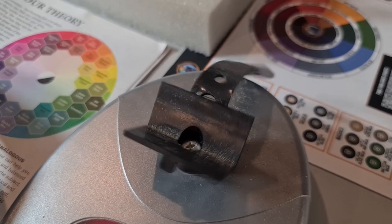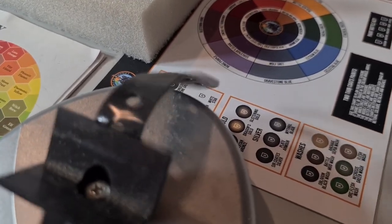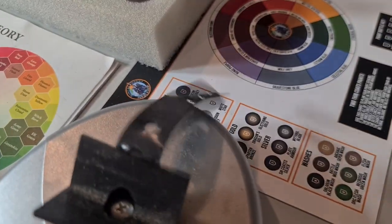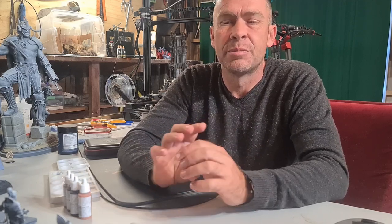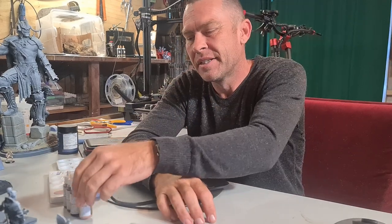A paint shaker is really handy — most of your paints will need an extremely good shake due to the nature of the paints. You need to move all the pigment to get it to flow properly and mix all those little bits and pieces that the scientists have spent ages formulating. Give it a really good shake.